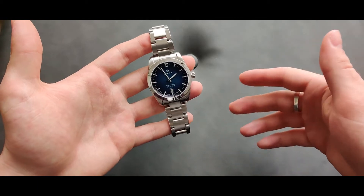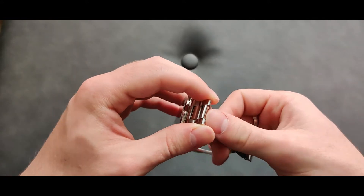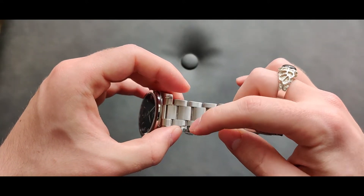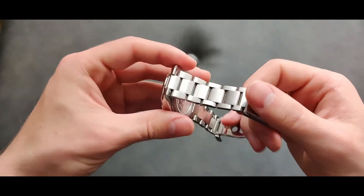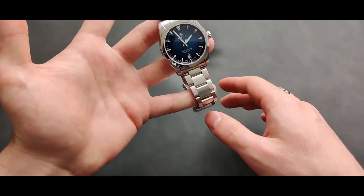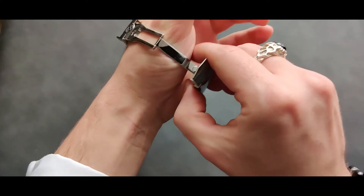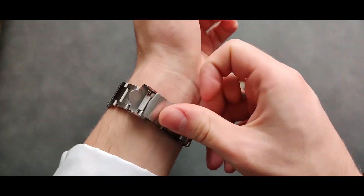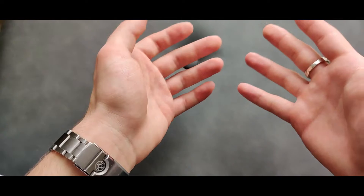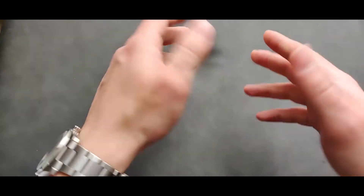This bracelet can compete with watches that are more expensive. For example, a Rolex Submariner has one-piece links, while this watch has fully articulating links — really comfortable. When you wear it you kind of forget you have a watch on your wrist because it feels so natural. Really comfortable bracelet, easy to wear.